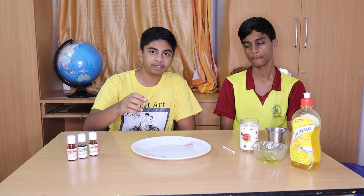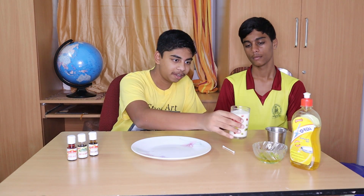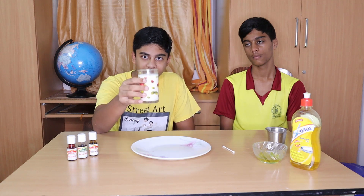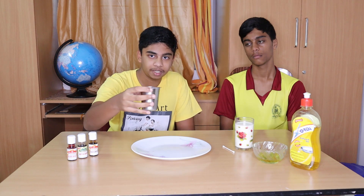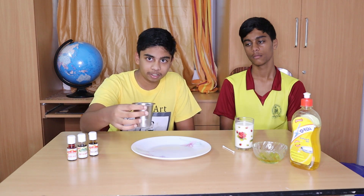So the first step is to pour some milk onto the plate. As you can see here, I have a glass of milk, but I'm going to be using a stainless steel tumbler as it's easier to use, to pour, and to not spill.